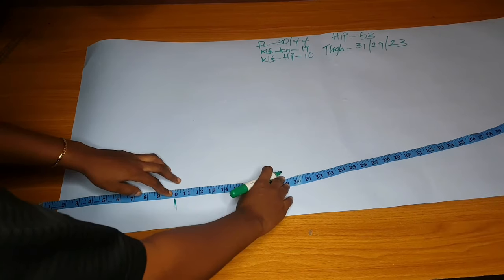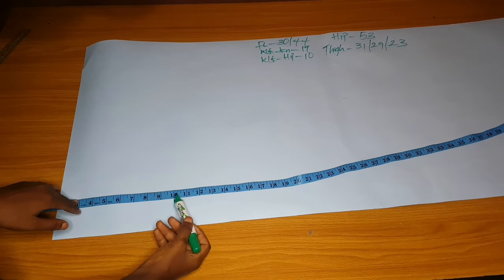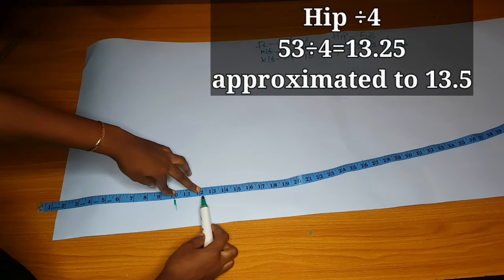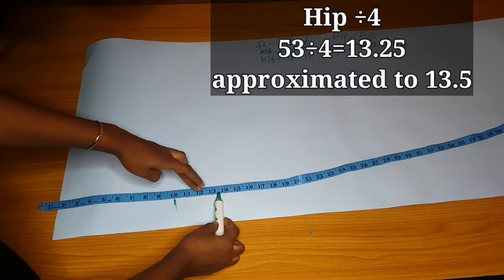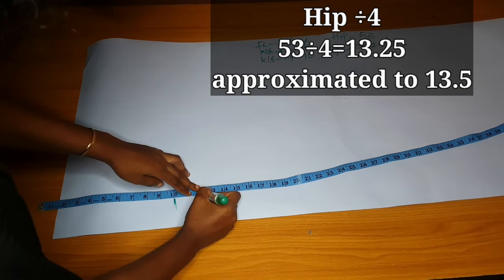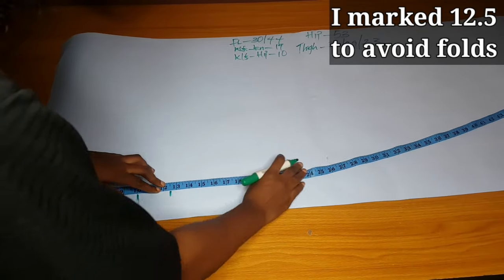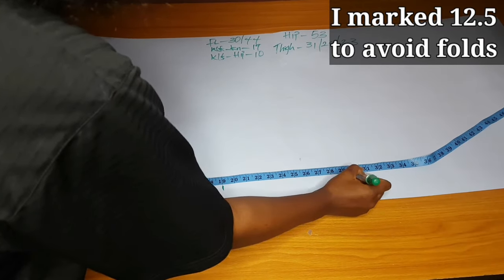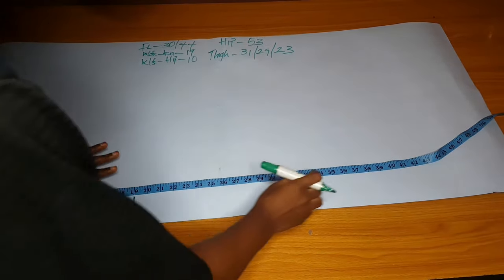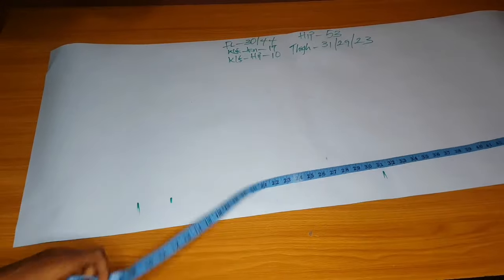I'll subtract one and a half and mark my waist-to-hip. Waist-to-hip is 10 — you can see it on the paper. The crotch is your hip divided by four. Hip is 53, divided by four is 13 and a half. But I marked 12 and a half because I don't want it baggy or packed at the crotch side. I marked waist-to-knee, the initial full length, and the actual full length I'll use, which is 44, plus one inch seam allowance.